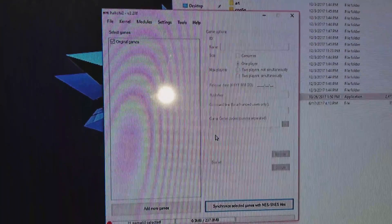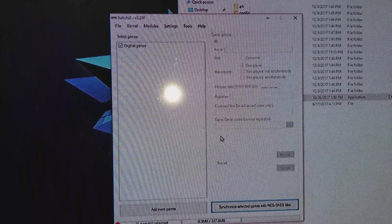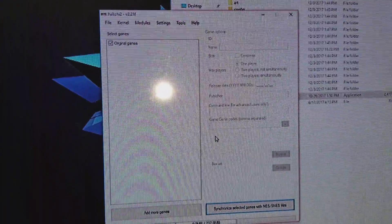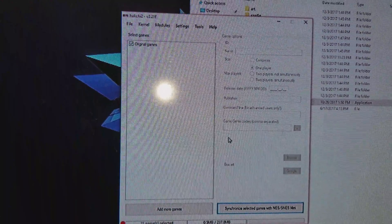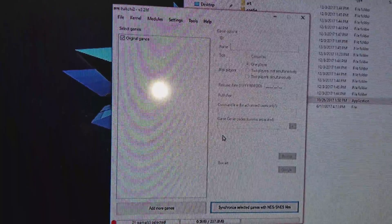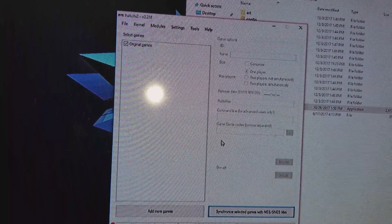Now all you need is a program called Hakchi — I can't remember exactly how to pronounce it. I'll put it in the description down below. It's basically the program you have to use to put the mod into the Super Nintendo.